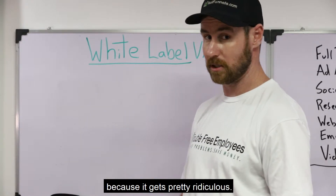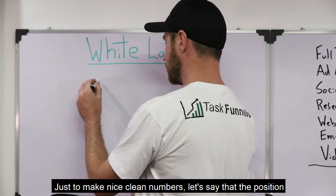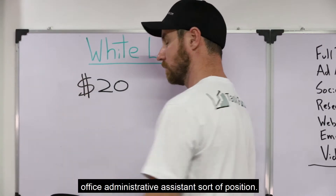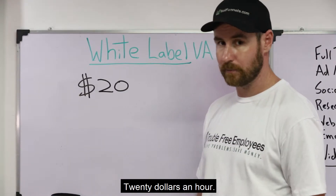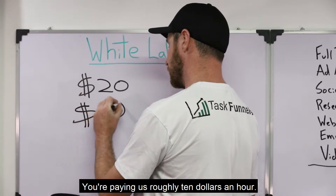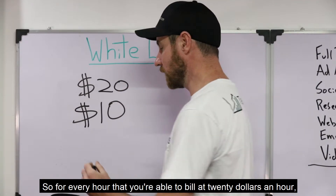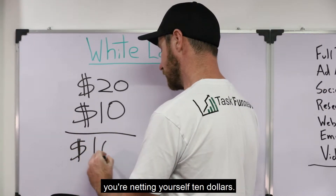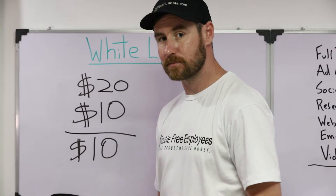Let's look at how the numbers break down because it gets pretty interesting. Just to make nice clean numbers, let's say that the position that you got is a $20 an hour office administrative assistant sort of position. For every hour that you're able to bill at $20 an hour, you're netting yourself $10. So you have eight billable hours in a day — at this rate, you make $80.